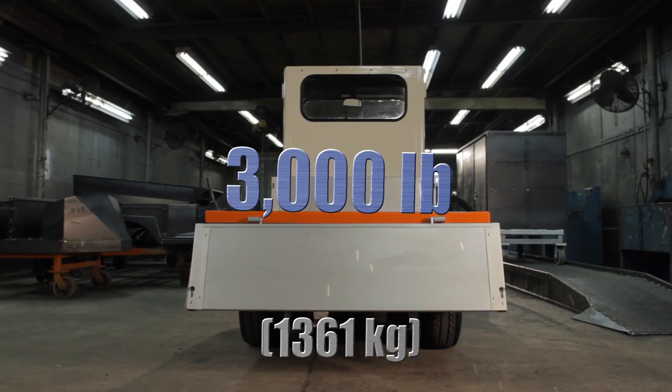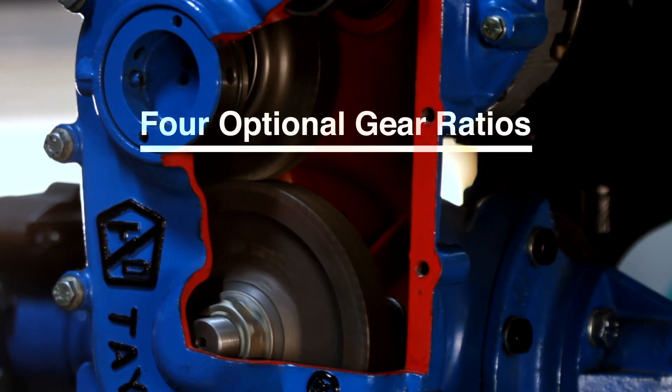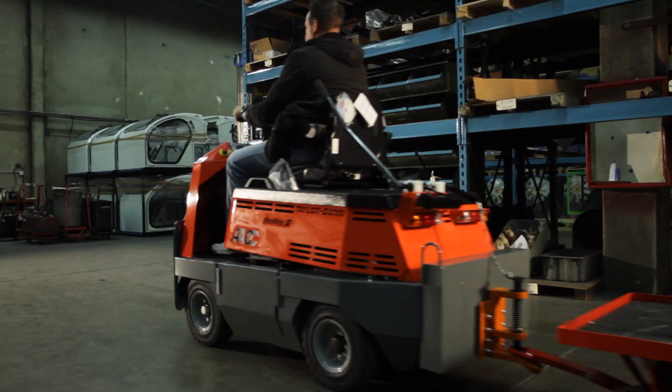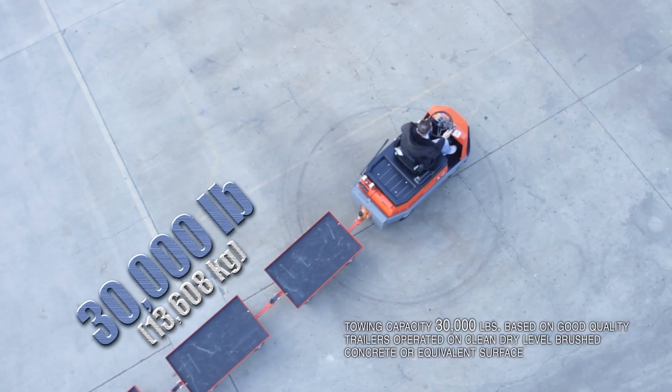Not only is the GT Drive tough, it's also versatile. Four optional gear ratios — 12 to 1, 18 to 1, 24 to 1, and 30 to 1 — provide the correct match between maximum speed and torque for pulling loads or climbing grade.